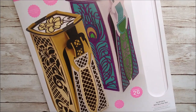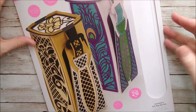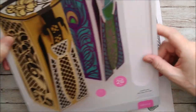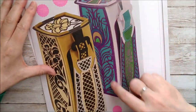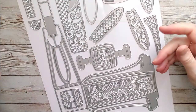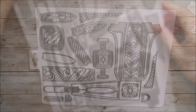Hello and welcome, this is Ruth Hamilton, thanks for joining me again. I have a die set from Tonic Studios that I want to share with you today, and this one is called the Jardiniere gift box die set. As you can see from the packaging, it makes a tall narrow gift box, and there are different ways of decorating it. I'll have a look at the dies first of all and then we'll get started.